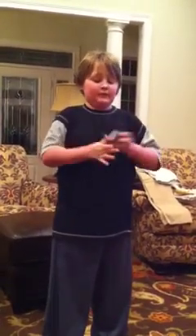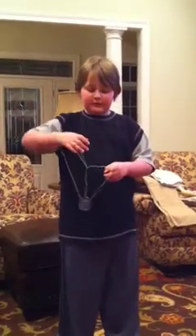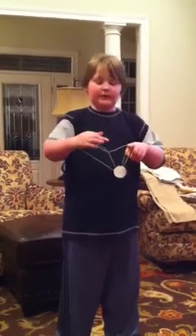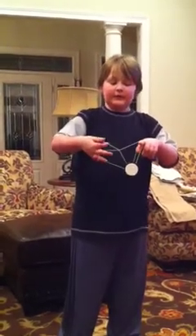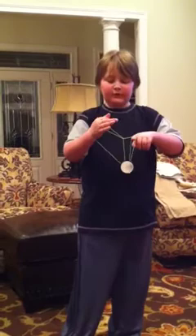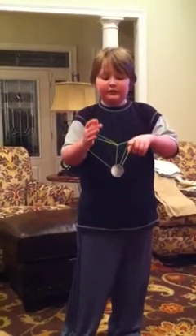First you get into a wrist mount and then you go back once, push back once, and then push back another time. What you want to do is land on this very back string — like push forward outward, and then push forwards again, and try to land on this string, the string closest to you.